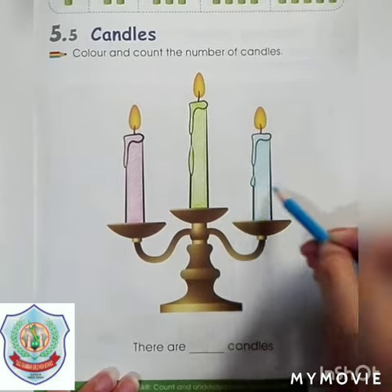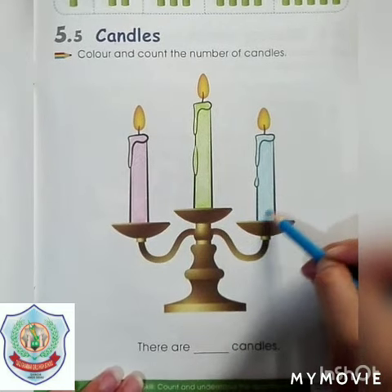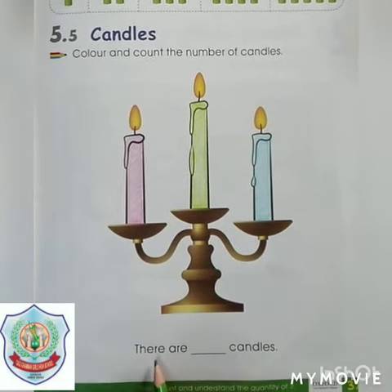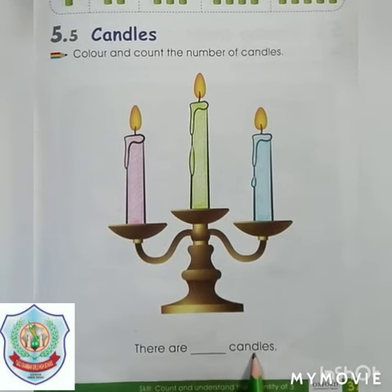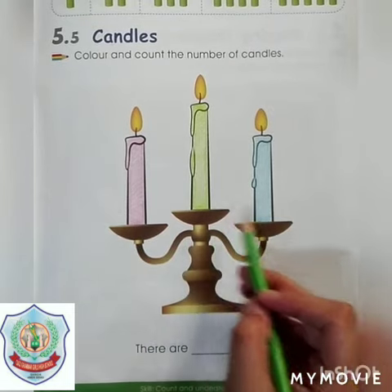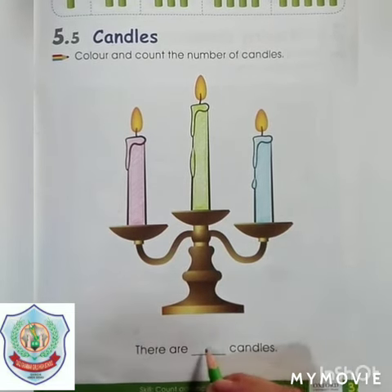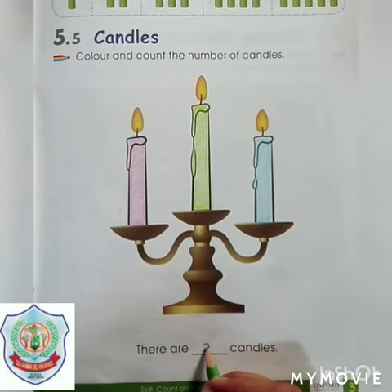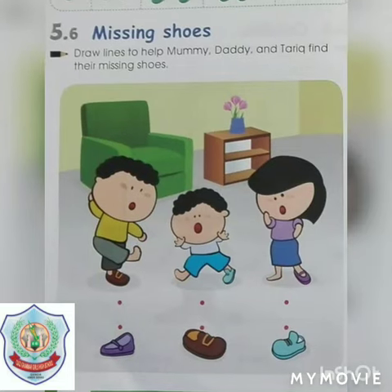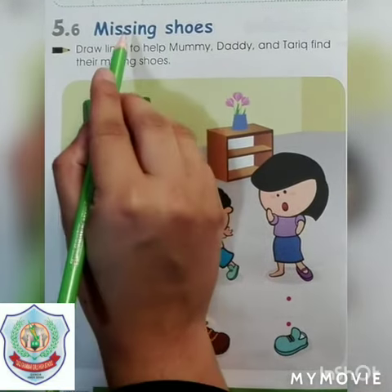You can see there are three candles on the candle stand. Let's move to another point. There are three candles — let's count: one, two, three. There are three candles. Let's write number three. Let's move to the next page.